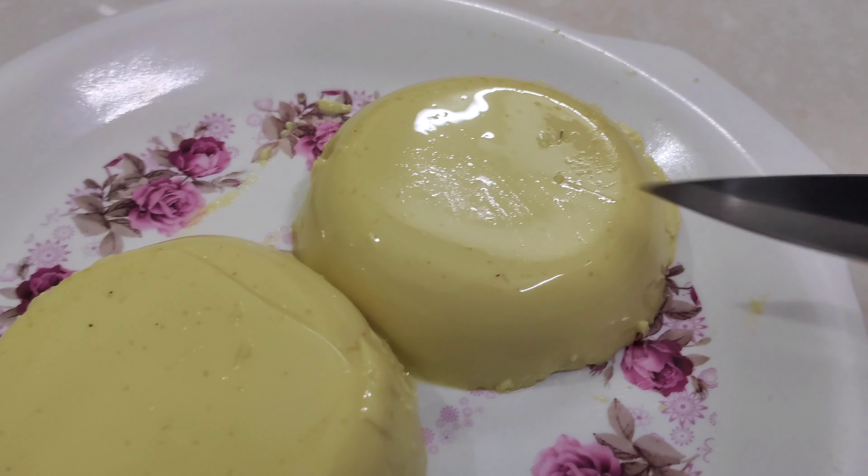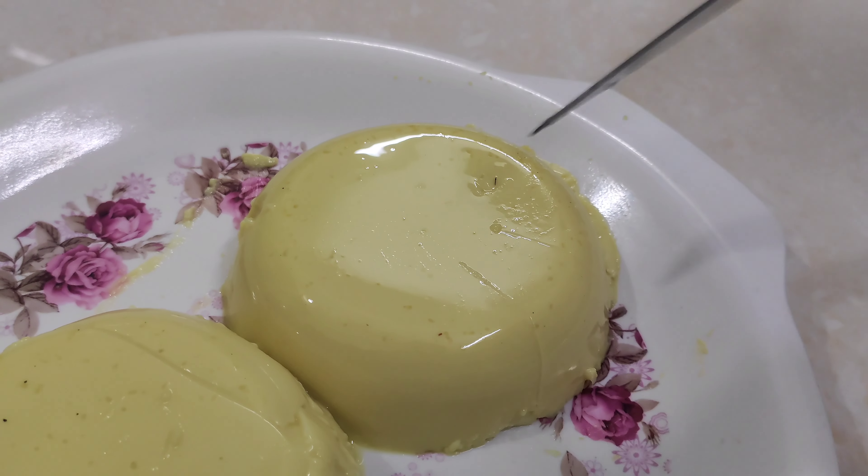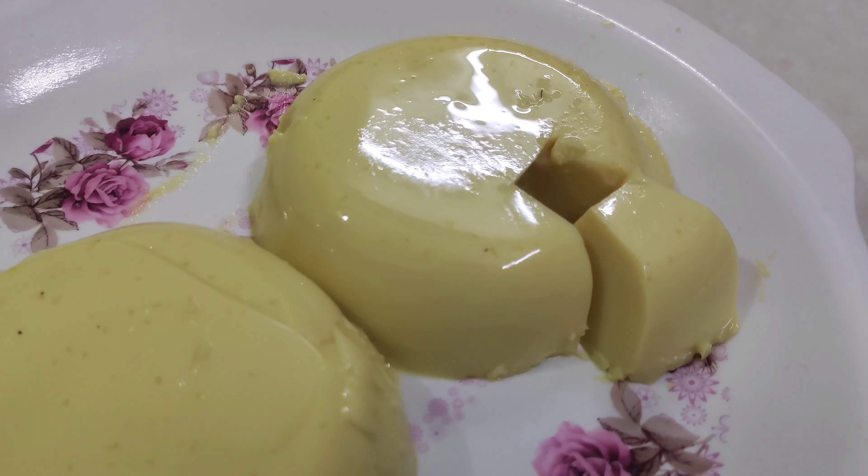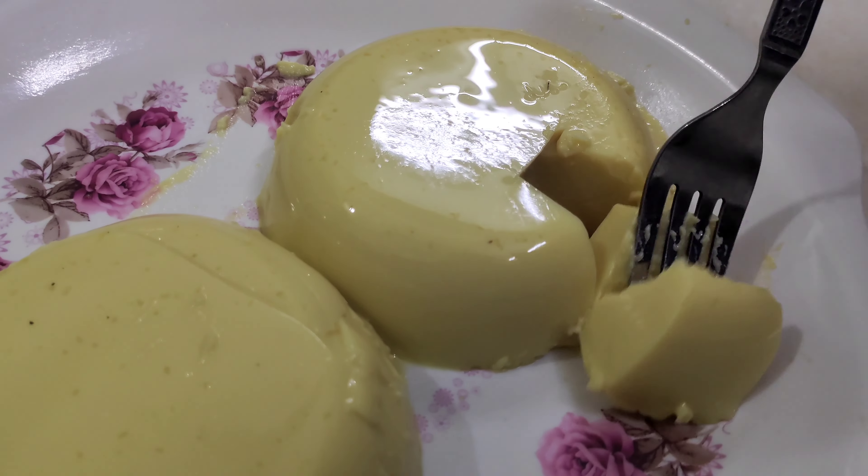Hi friends! Welcome back to our channel. Milk jelly uses only 2 items. We will prepare 2 items for milk jelly.